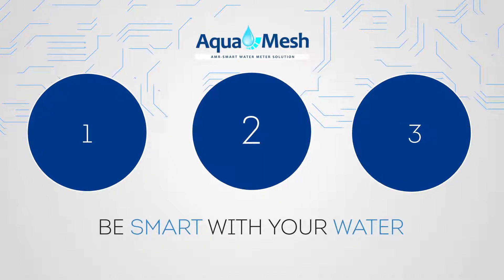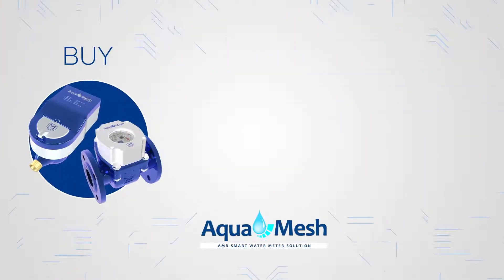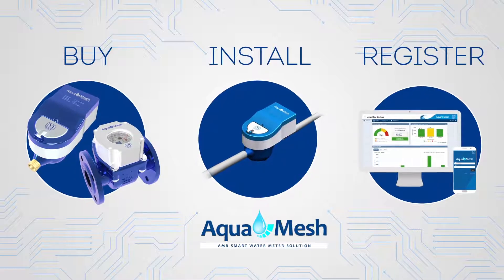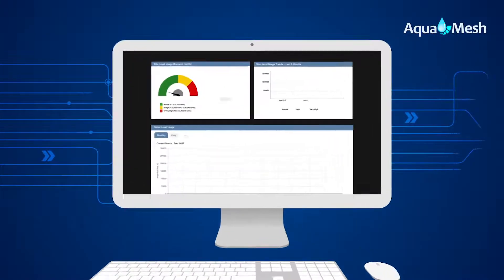It just takes three steps to be smart with your water. Buy AquaMesh smart water meter, install it in your premises and register on the AquaMesh website. And that's it — now let's use water wisely and monitor its usage smartly.